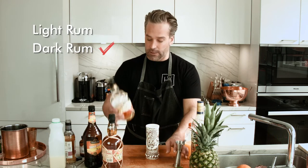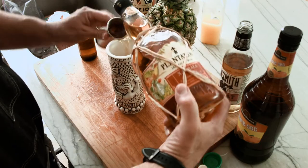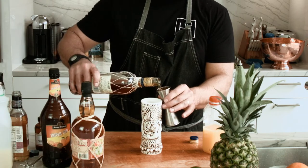Typically speaking, a Mai Tai has light rum and dark rum, but unfortunately I only have one type of rum. So that's one ounce of our plantation rum. And now we're going to do another one ounce of our Brugal and Yeho.